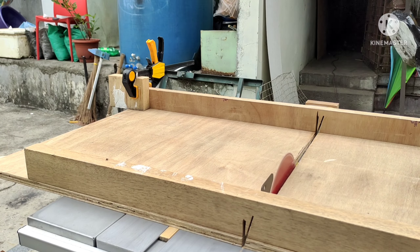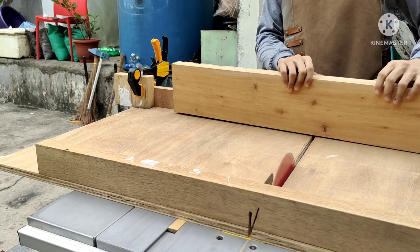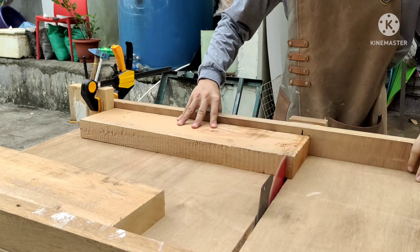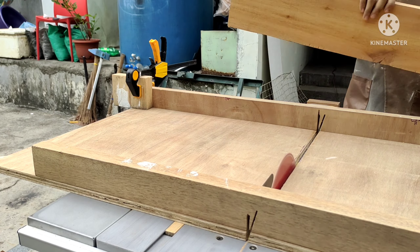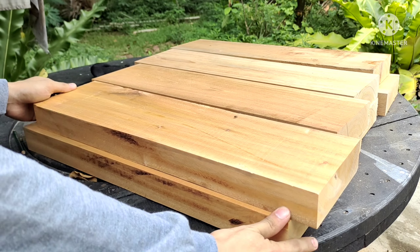I'm using a stop block so that each leg will be exactly the same size. Using stop blocks are very effective if you really need exactly the same sized pieces all throughout. As you can see, they are all the same size and these will be perfect for the legs.